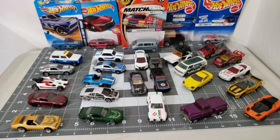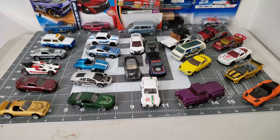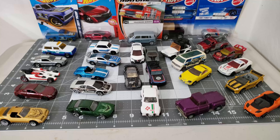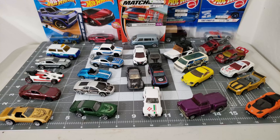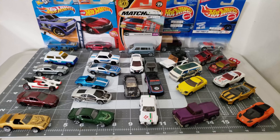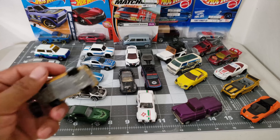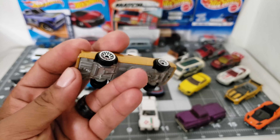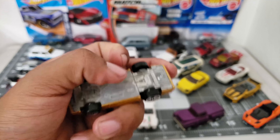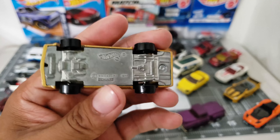Hey, what's up everybody! Let's take a look at the haul from my second-hand store. A few of them are carded but let's get down to it. It's Carlos — en la segunda mano, la mayoría son sueltos y unos cuantos pocos que tienen su tarjeta.